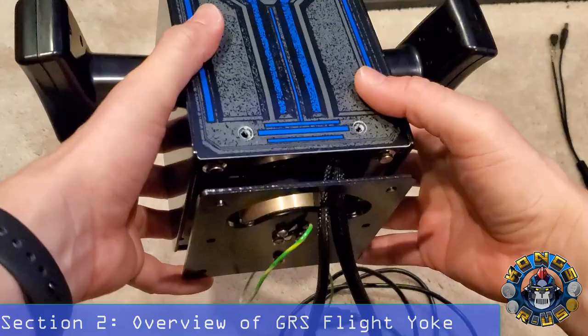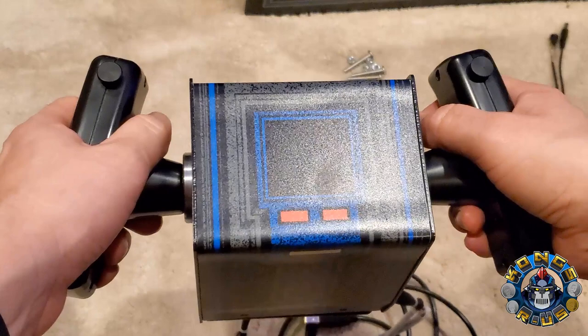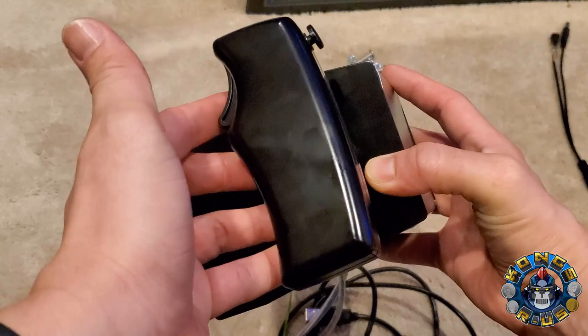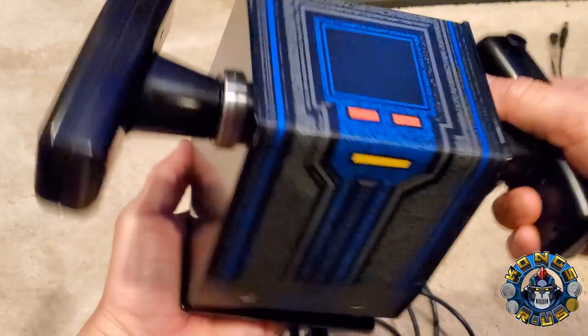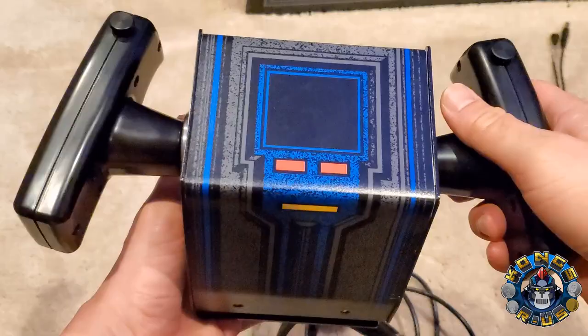When you pick it up, this thing is super heavy — it's solid metal almost all around. The plastic handles are the only non-metal part, but it still feels really solid in your hand. Compared to the Arcade 1-Up, the buttons have micro switches that click when you press the bottom ones, but the top ones don't make that clicking sound — a different micro switch mechanism. The spring on the Y-axis when you move it up and down is actually way looser than I thought compared to the A1-Up, with less resistance than the left-right motion.